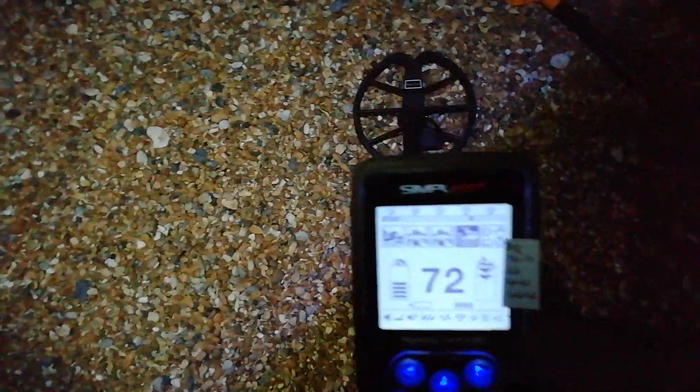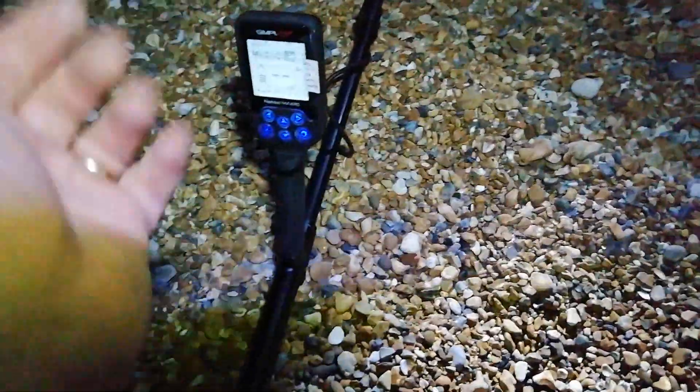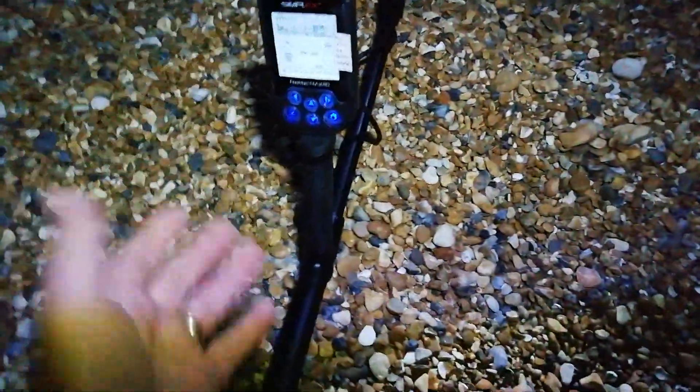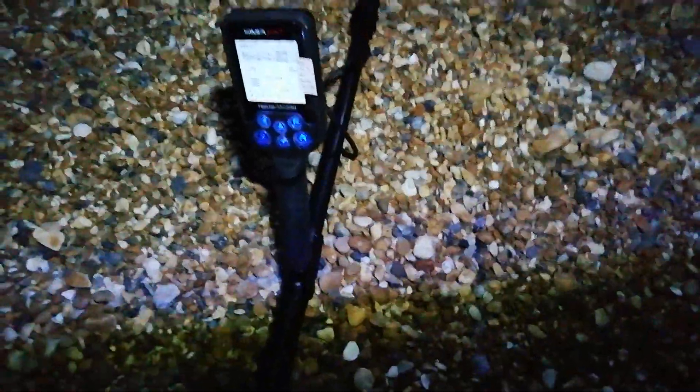71, 72 — let's dig it up. Nice pound coin, lovely. My son Andrew is with me. Right, this is my new coin monster — this is better than the Nox, much better, definitive numbers. The Nox only does approximate numbers but this has got 99 numbers. 45 — 20p. Loving that.